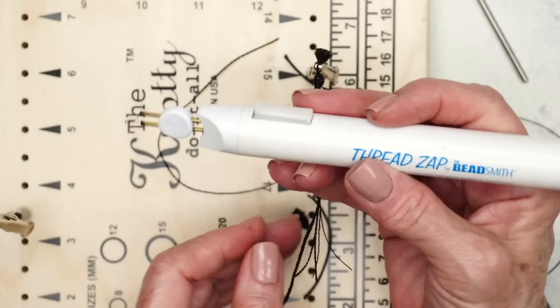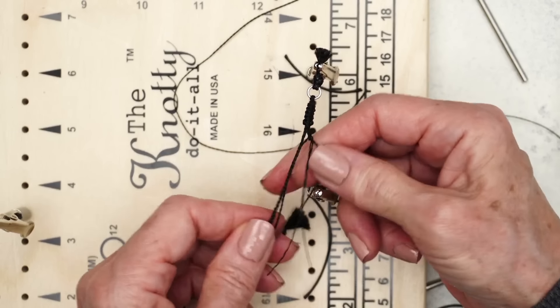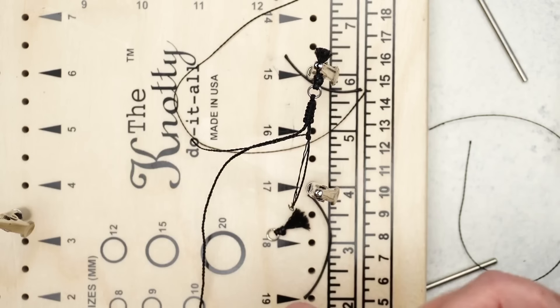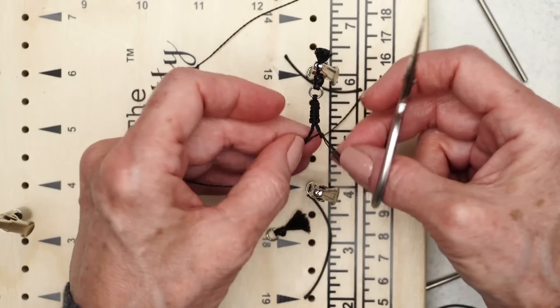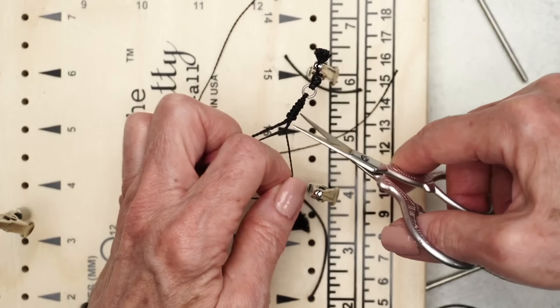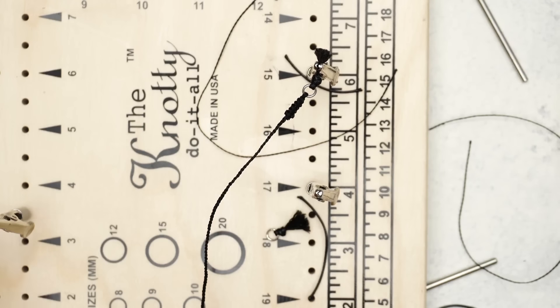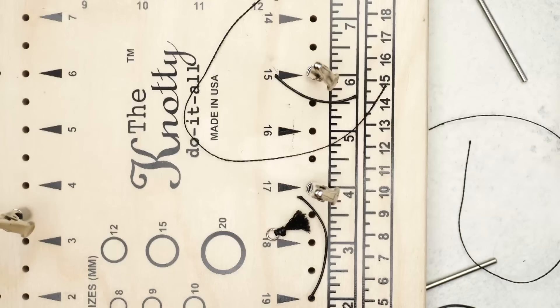If you guys don't have one of these thread zappers, they are fantastic. If you are going to use them, I highly recommend lithium batteries — I kid you not. I love the rechargeables and I do use them, but the lithium batteries just last forever. Look at that — it's looking good!